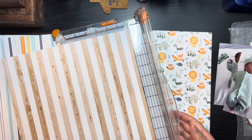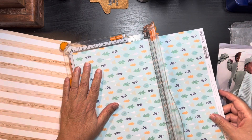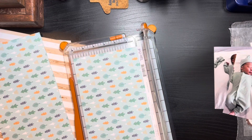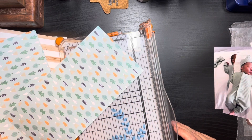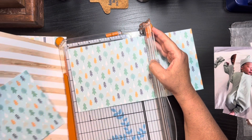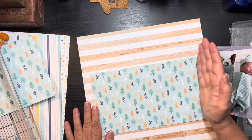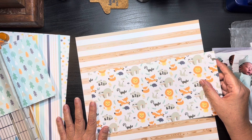My neighbor is outside mowing the lawn, so if you hear that I apologize — it is summer, it is what it is. We have a six-inch by twelve-inch piece that we can use as a band, and we can always trim a little bit off of it. I'm going to take this six-inch piece and cut it. Do I want it at six inches?